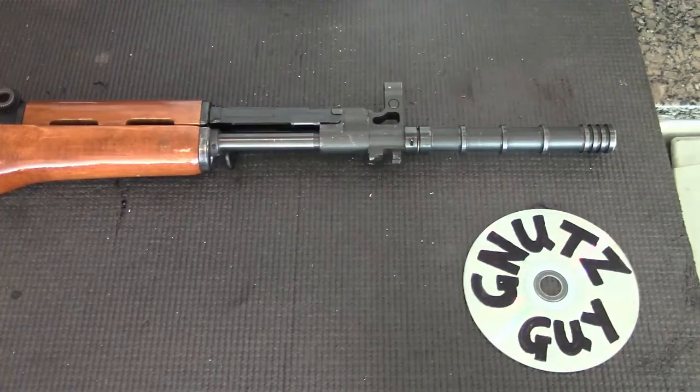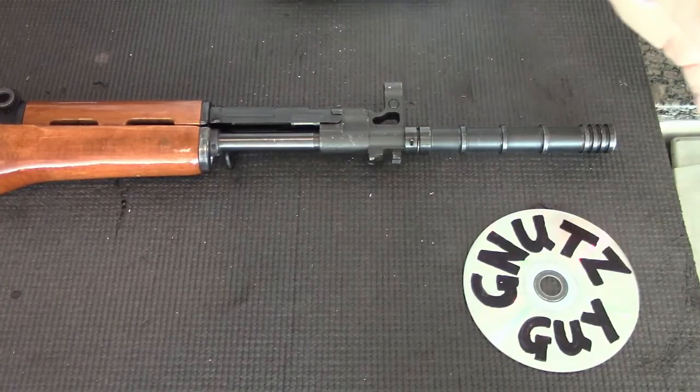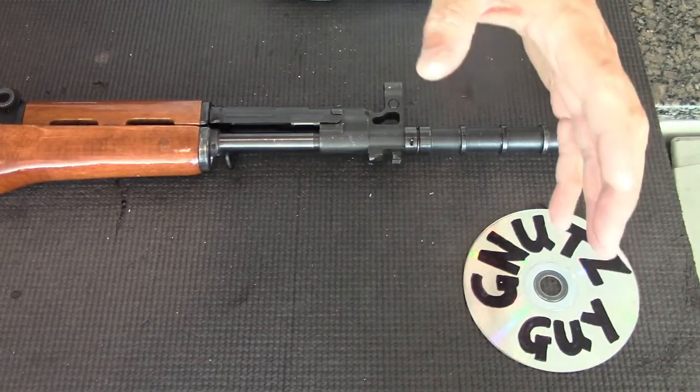Welcome to my YouTube. China was never happy with either the AK-47 and the SKS, so in the early 60s they set out to combine the two and they came up with the Type 63 rifle.